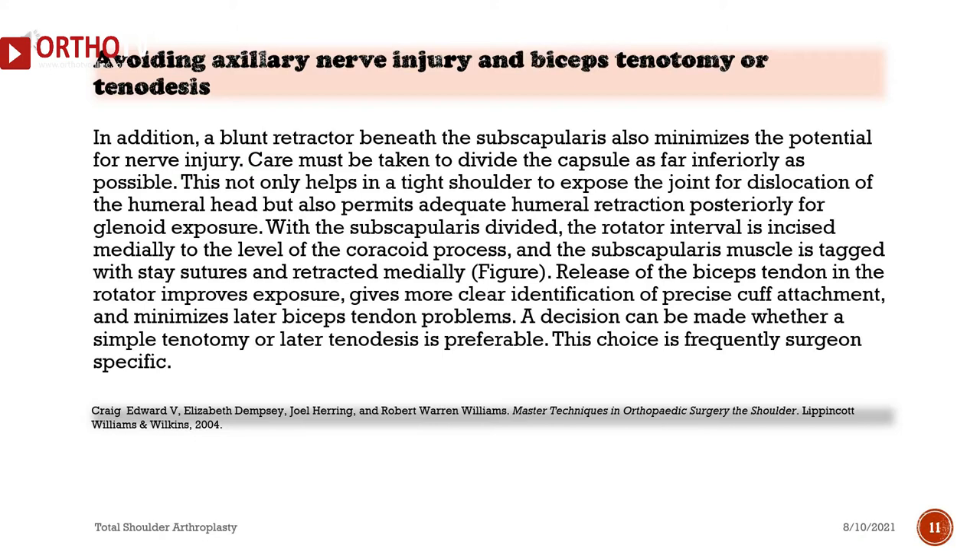The subscapularis and anterior capsule are then divided together from the level of the rotator interval to the most inferior border of the subscapularis insertion, approximately 2 cm from the lesser tuberosity insertion. Care must be taken when dividing the subscapularis inferiorly so that the axillary nerve is not inadvertently injured — the axillary nerve crosses beneath the subscapularis tendon 3 mm medial to the musculotendinous junction. External rotation of the humerus while the subscapularis is being divided minimizes this risk. The capsule should be divided as far inferiorly as possible, which helps expose the joint for dislocation of the humeral head and permits adequate humeral retraction posteriorly for glenoid exposure. With the subscapularis divided, the rotator interval is incised medially to the level of the coracoid process, and the subscapularis muscle is tagged with stay sutures and retracted medially. Release of the biceps tendon in the rotator interval improves exposure, gives clearer identification of precise cuff attachment, and minimizes later biceps tendon problems. A decision can be made whether a simple tenotomy or later tenodesis is preferable, and this choice is frequently surgeon specific.